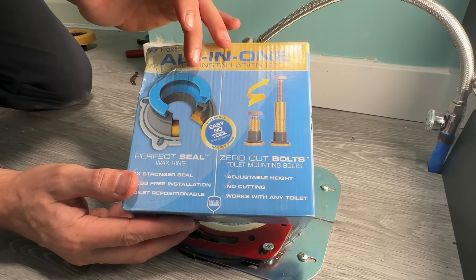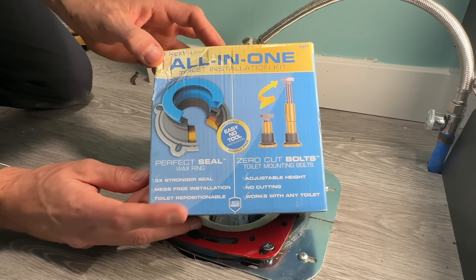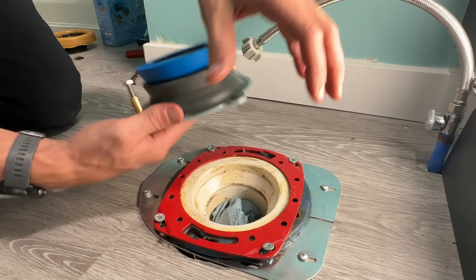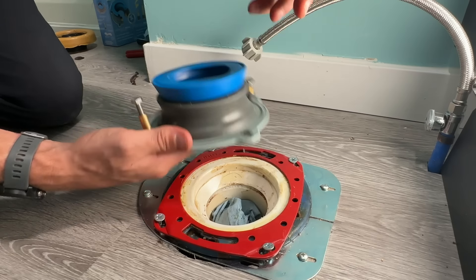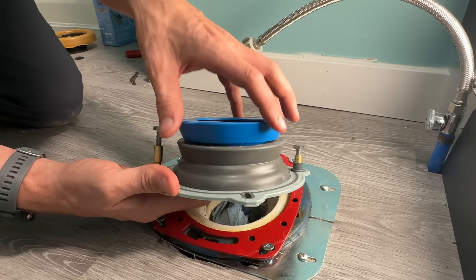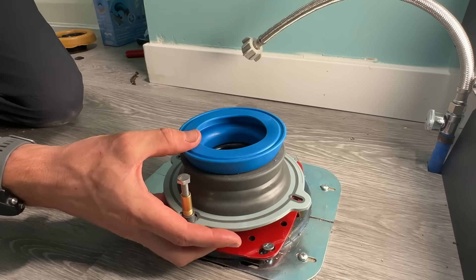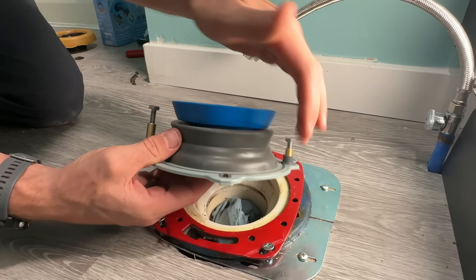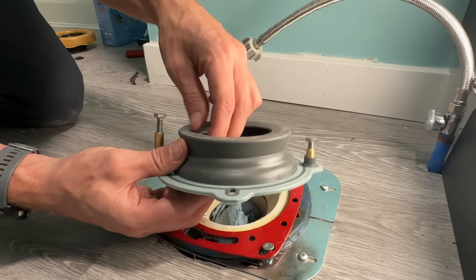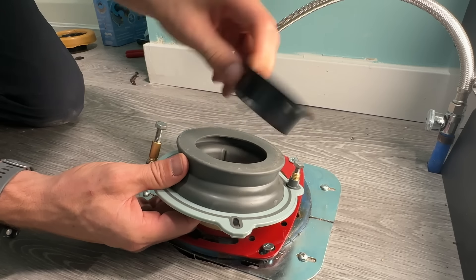It has more flexibility and it's going to fit the different situations we encounter as DIYers that we don't always foresee. The key feature of this kit is an assembly that makes up for different levels of your toilet flange. If your toilet flange is below the actual flooring surface and you need more height, you keep the blue extension on, install it to your toilet flange, and let your toilet sit on top. If your flange is flush with the floor, you remove that extension. And if your flange — like mine — is above the floor, there's a hard plastic insert inside that you just remove.